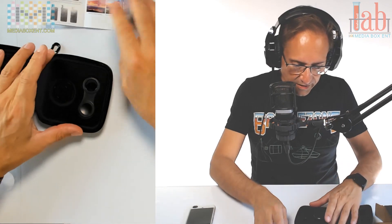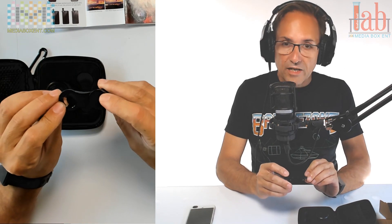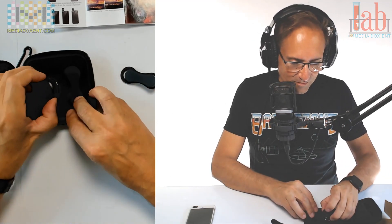Let's get to the details now. We have two parts. This part holds onto your cell phone. It's compatible with all cell phones - any Android or iOS, as long as it has a camera.